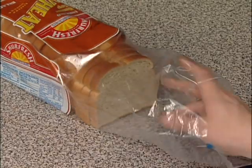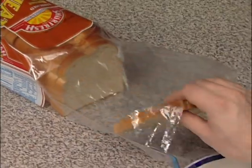Step 1. Take one slice of bread out of the bag and put it on the plate.